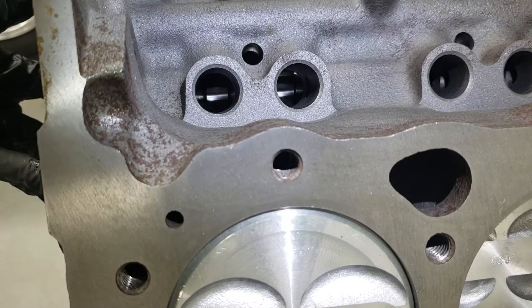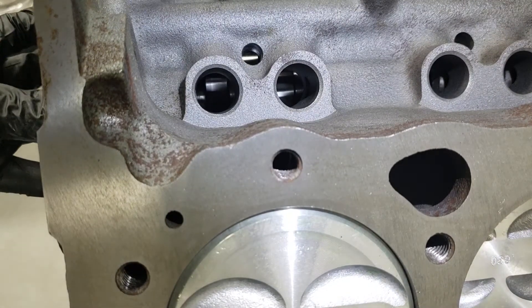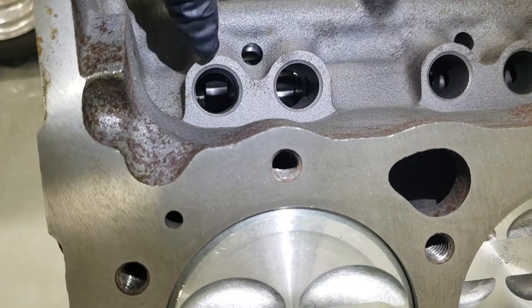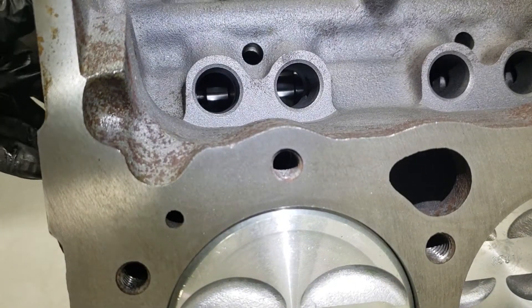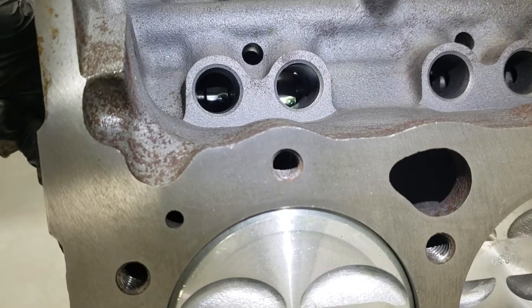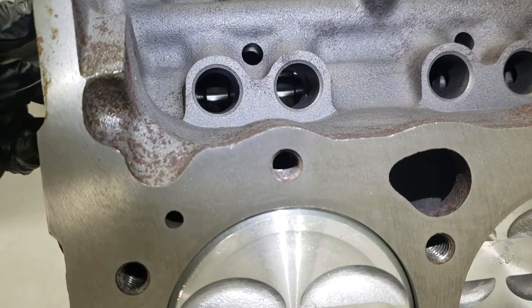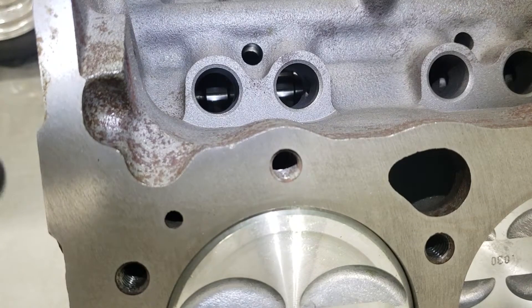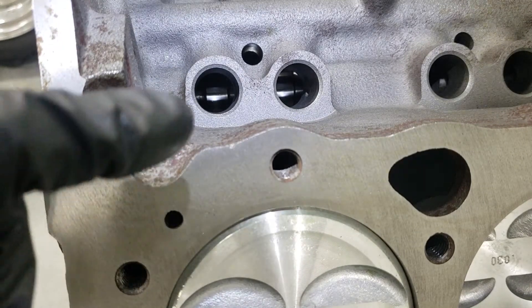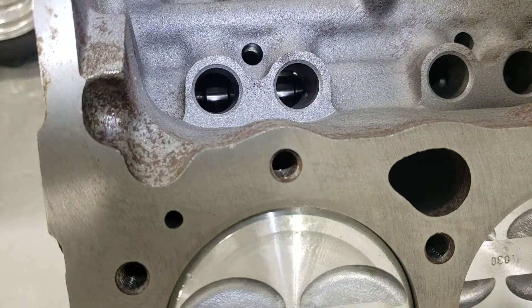If I continue to turn this camshaft clockwise, our exhaust valve begins to open up, and that's this lobe over here. If we do the opposite direction, you would get the intake opening up. So the goal of this is to have it at its lowest point, that way we're ready for the next step when we bolt the heads on. It'll be much easier to begin doing the rocker starting from cylinder number one and continuing in the firing order.